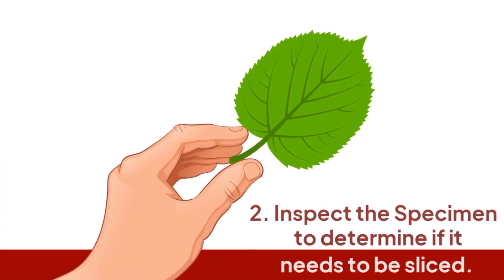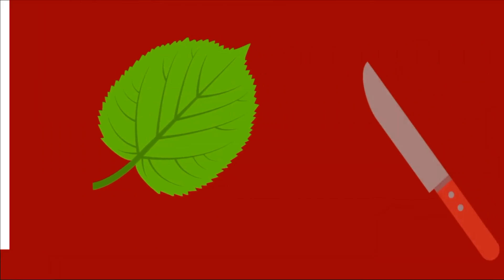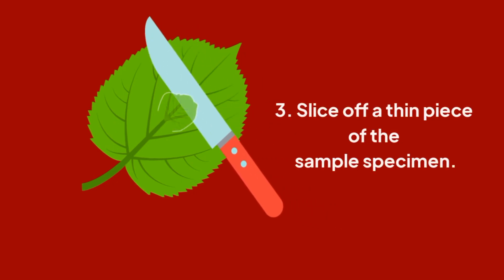Inspect the specimen to determine if it needs to be sliced, because it needs to be translucent in order for light to pass through. Slice off a thin piece of the sample specimen. Use a razor blade to cut your specimen.